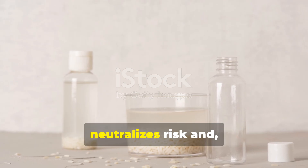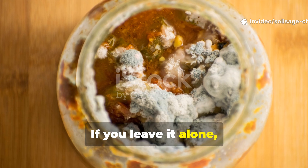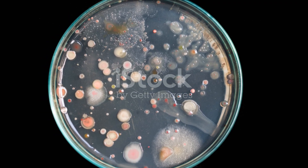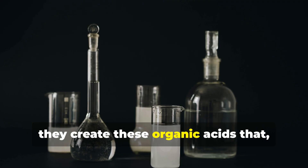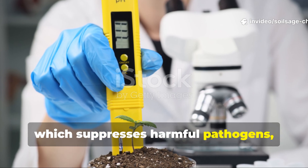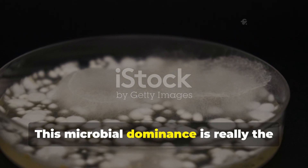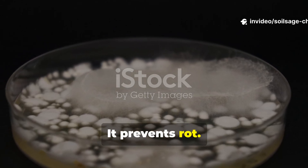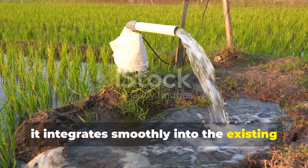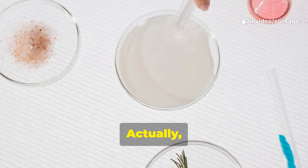Fresh rice water is mostly just starch suspended in water — if you leave it alone, it spoils unpredictably. But fermentation changes that completely. As beneficial microbes consume the starches, they create organic acids that stabilize the solution. This process lowers the pH just a bit, which suppresses harmful pathogens while favoring microbes that work in harmony with plant roots. This microbial dominance is the safety mechanism — it prevents rot, prevents anaerobic toxicity, and ensures that when you apply the solution to soil, it integrates smoothly into the existing soil food web. Fermentation doesn't make rice water risky; it makes it controlled.